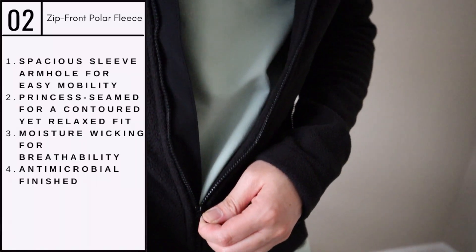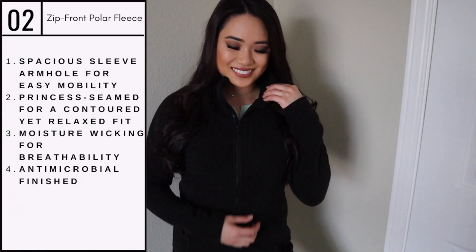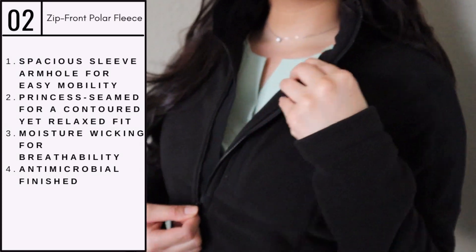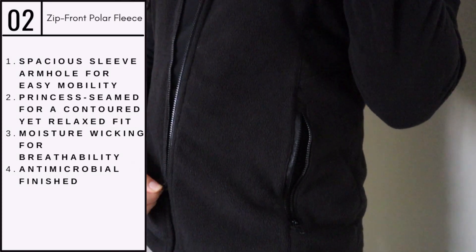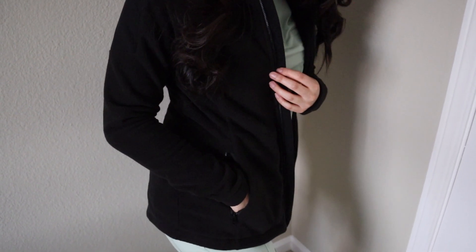This is the Zip-Front Polar Fleece. The relaxed fit makes layering very simple while also leaving you a lot of room to move. It's breathable and moisture-wicking, and its material is paired with Jaanuu's antimicrobial finish.